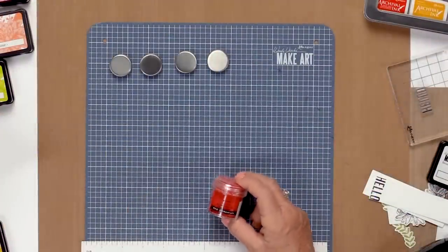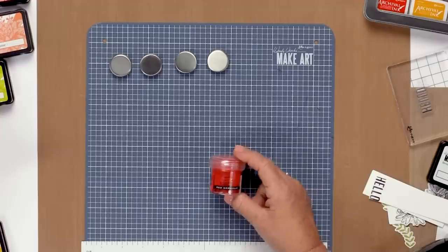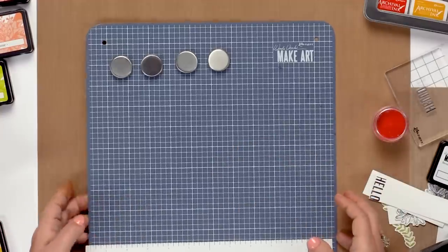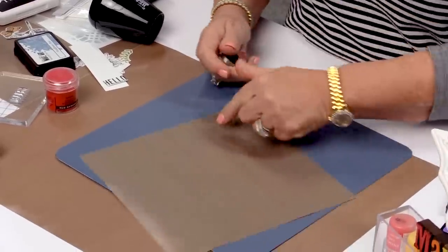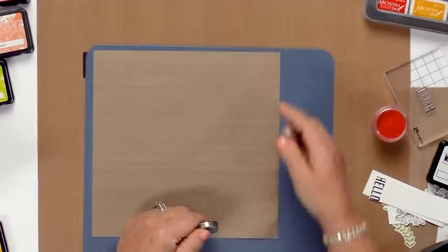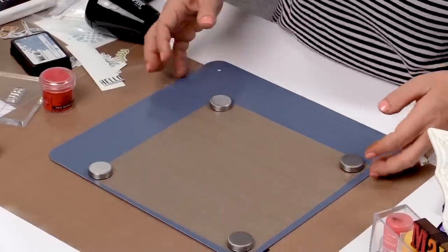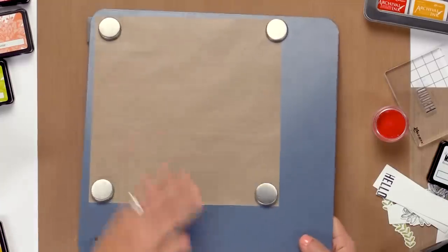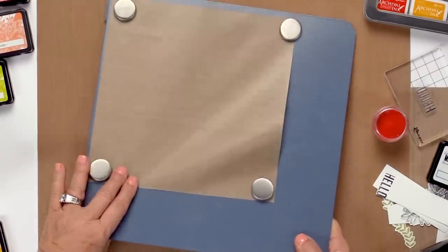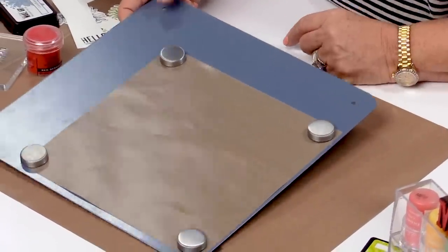Here's another way to use the MakeArt Station. If you do embossing, which is still very popular, the MakeArt Station is a portable embossing station. What I like to do is work on the back — we have a small 9-inch craft sheet, and I kind of put it off to one side, put my magnets on here, and that gives you a portable embossing station, which is really handy. Keep in mind that this is metal, so I kind of keep it over here, give myself a place to hold it, and make sure you're extra careful with the heat gun.